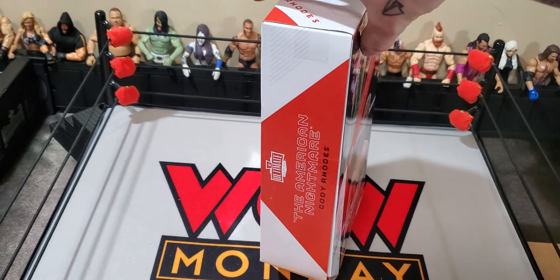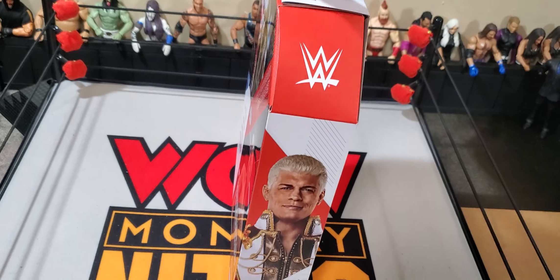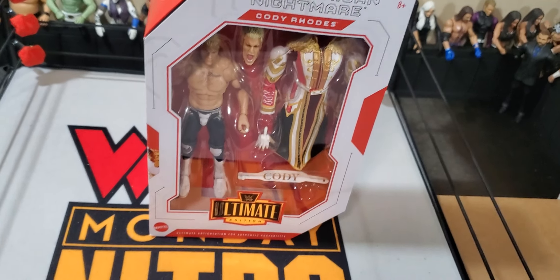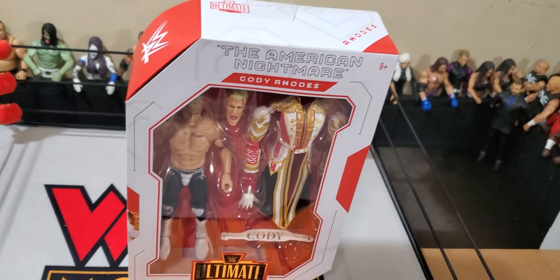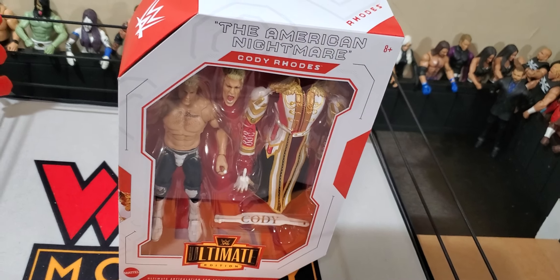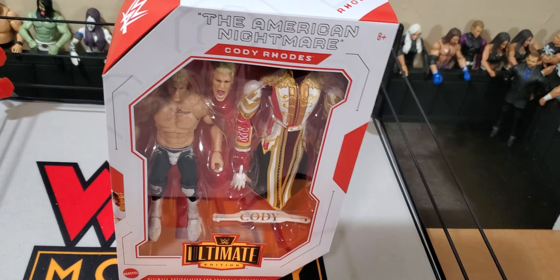Really excited to get into this. Of course, we got all the info on the back of the box. This is the second Ultimate Edition that Cody Rhodes has actually had. We had the Mattel Ultimate Creations Cody Rhodes from when he returned at Mania and fought Seth. Didn't pick that one up, but I wanted to pick this one up because the Supreme on the AEW end, the butterfly joints, are getting so loose it's kind of getting irritating to Fed with it. Maybe I'll still Fed with it here and there.